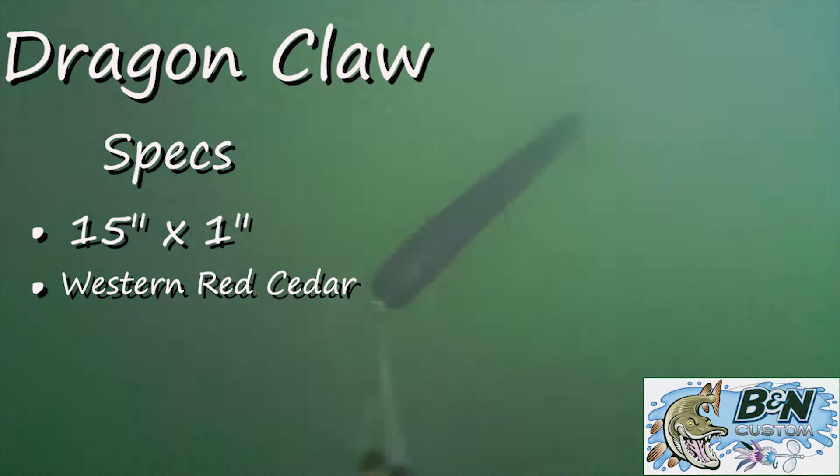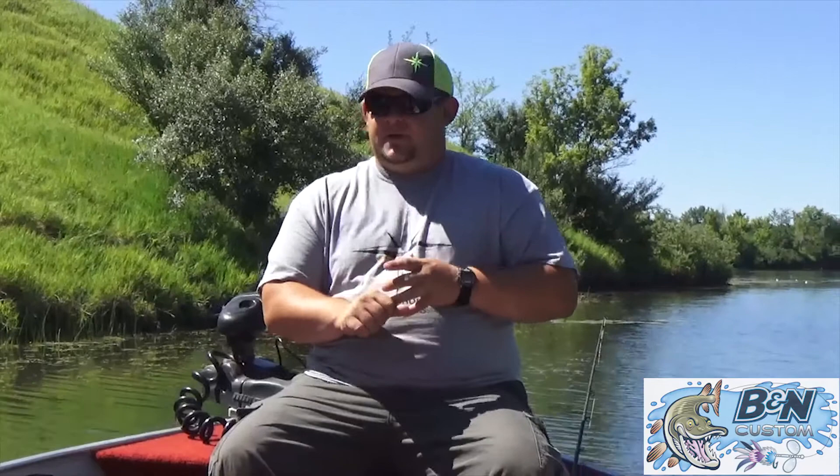That's the Claw series — an awesome line of baits. They've also got the Shad series, which will be up in the next video. Awesome baits, excellent for casting and trolling — just all around a great option to keep in your box to put big fish in the boat this season. Keep that lure in the water — we'll see you guys in the next one.